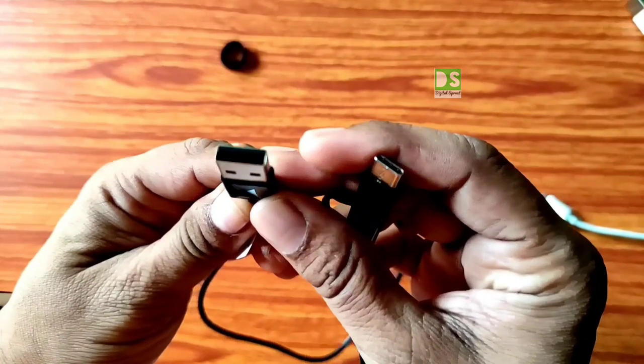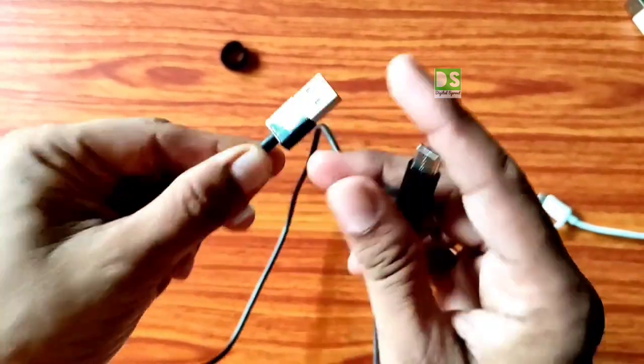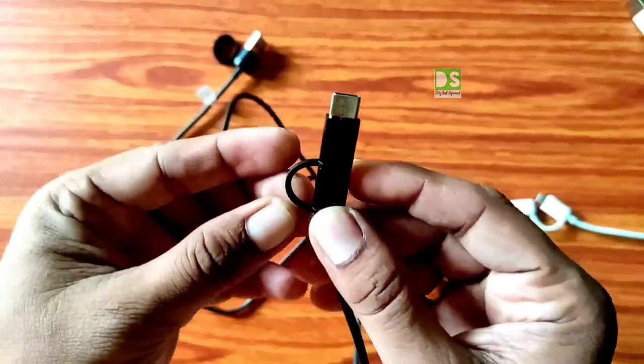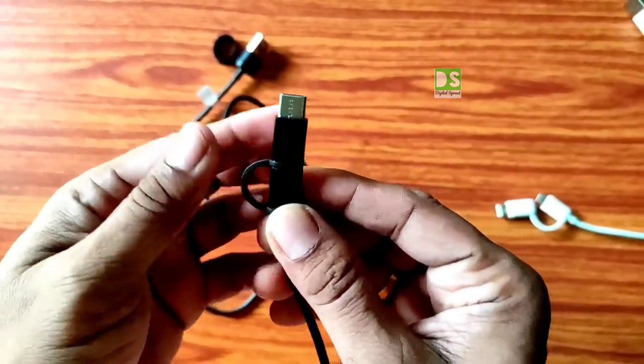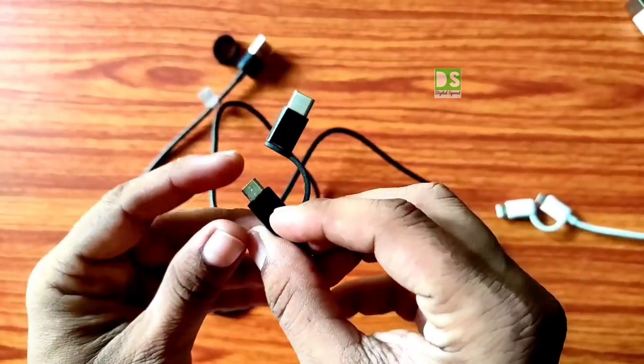The end of the USB port from where the wires are coming is not durable. It is not sturdy and there is a chance of tearing. However, this middle portion is the same as the 30 cm cable — this side is micro USB and this side is Type C.